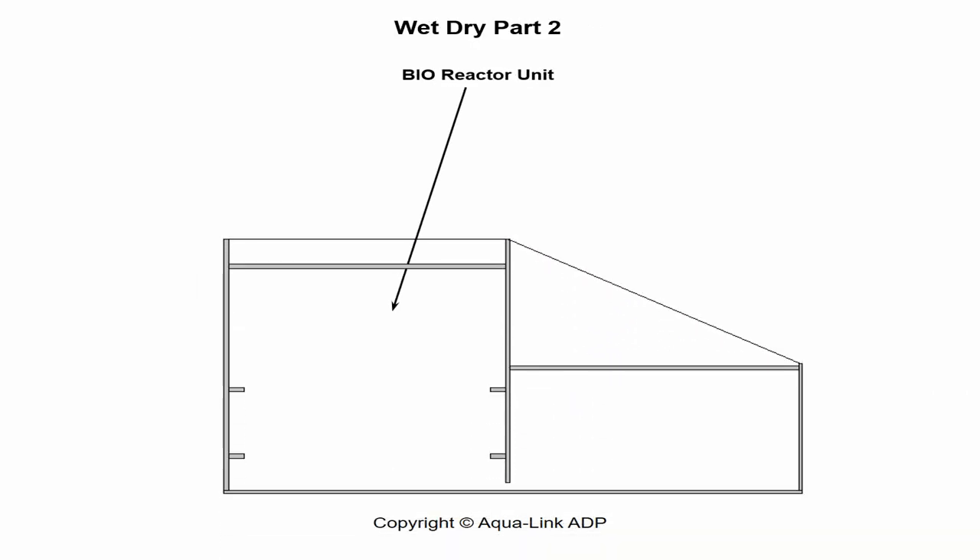The second component of a wet-dry is the bioreactor unit. Usually fabricated of acrylic, if properly engineered, it will contain multiple compartments that house different types of media strategically positioned to maximize growth for the various forms of bacteria. These bacteria are necessary to consume the microscopic organics produced by the aquarium inhabitants. In turn, such a device will support a perpetual nitrogen cycle in the appropriate order.